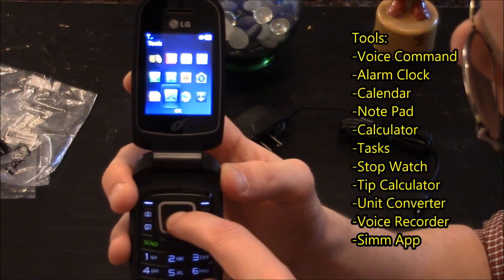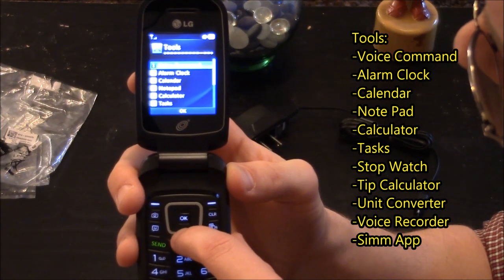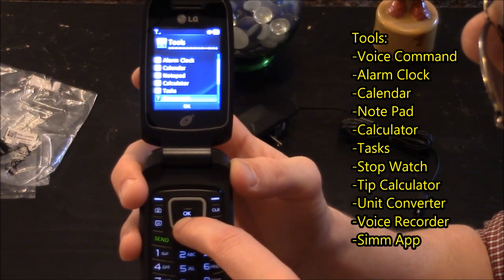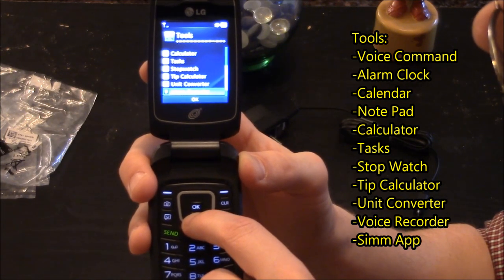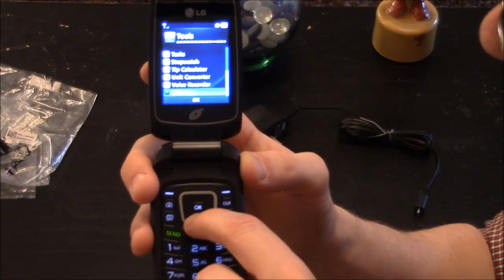Under tools you have browser tools, voice command, alarm clock, calendar, notepad, calculator, task, stopwatch, a tip calculator, unit converter, voice recorder, and a SIM app.